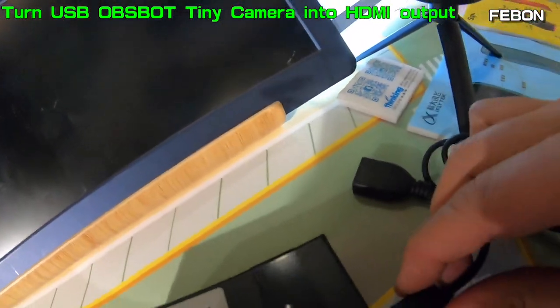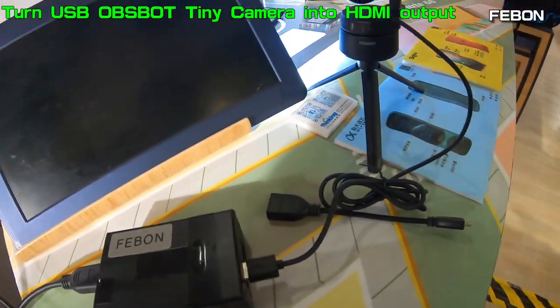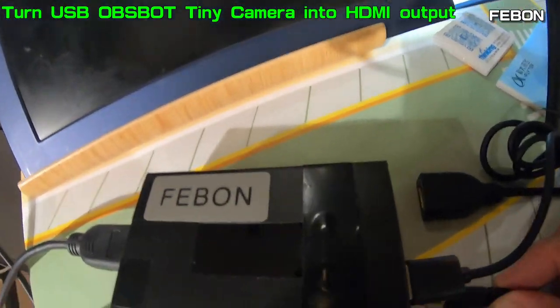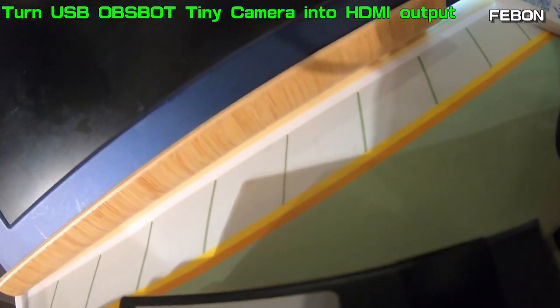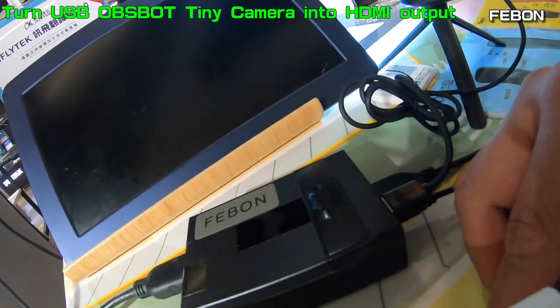First, connect the OBS BOT USB output with this adapter. And then, connect the power and turn on the power.